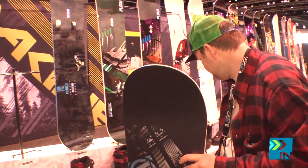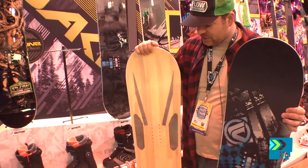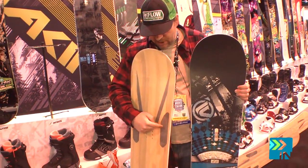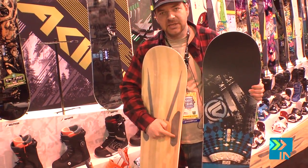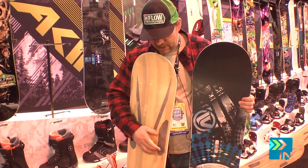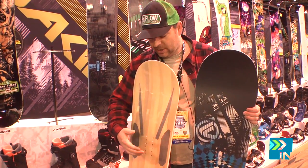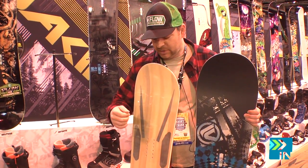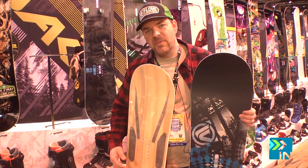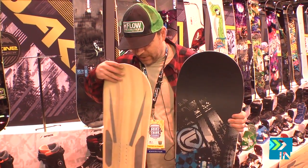This, like the Solitude, has the whiskey bars. But also new this year, we have whiskey rocks, which is basalt — reinforcing the binding area. So you have basalt and rubber in there. It smooths out the ride, doubles the compression strength, making a board last longer. You can ride it harder. It's going to be there for years for you.